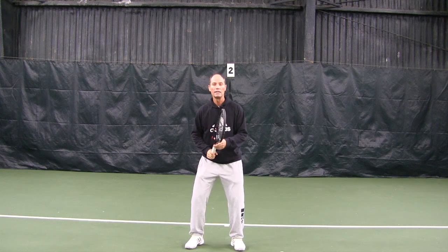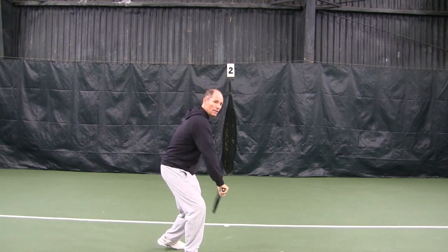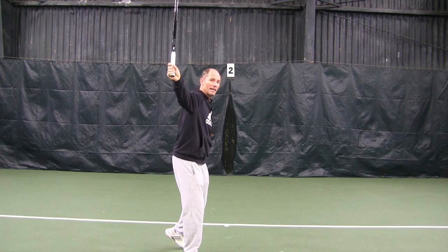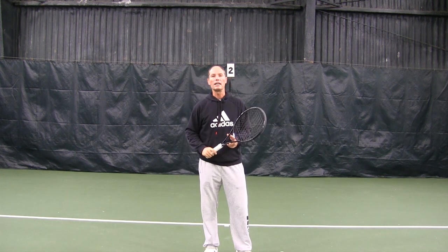The whole swing looks like this: ball is coming, turn under the ball, separate your hands and remain sideways. Those are all the key elements of a solid one-handed topspin backhand.